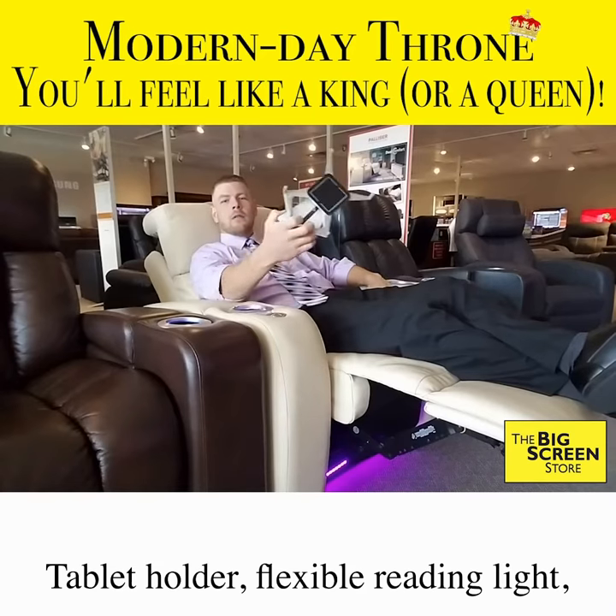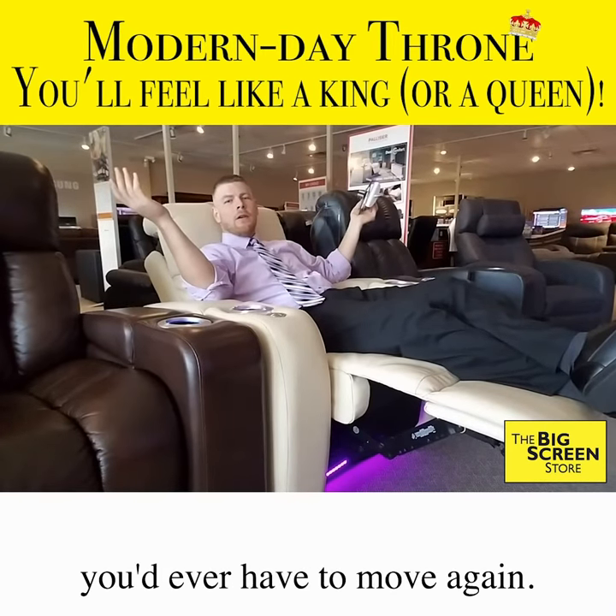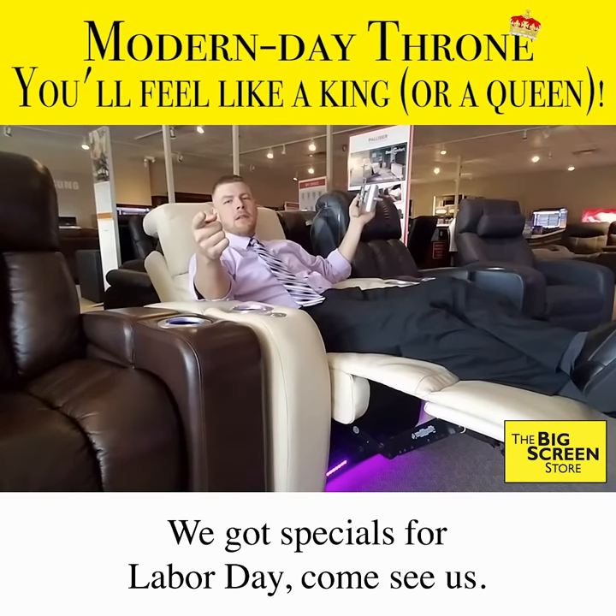Tablet holder, flexible reading light, wine glass holder. I don't think you'd ever have to move again. We got specials for Labor Day. Come see us. Thank you.